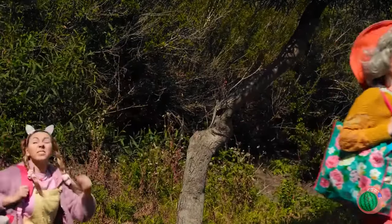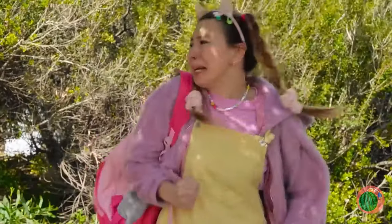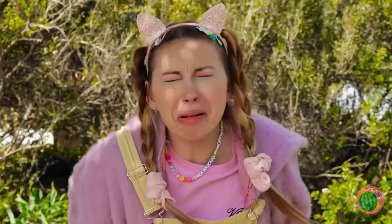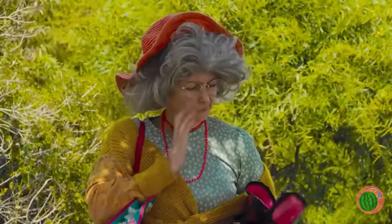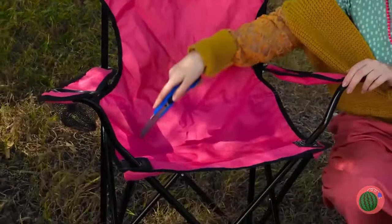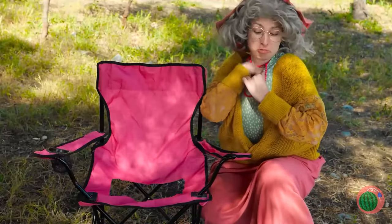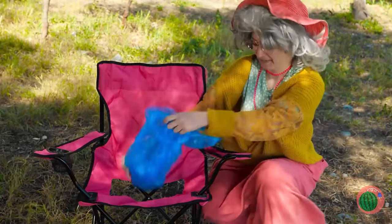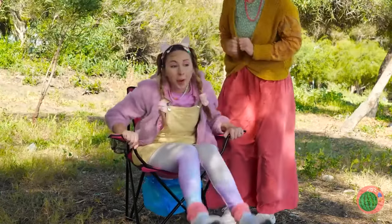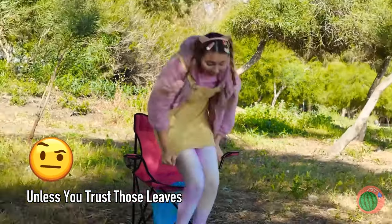Ah, the great outdoors — where's the restroom? I guess everywhere's the restroom out here. But we can at least spring for a seat. Good start, but we should probably add a hole. Let's add a bag too — animals live here too, you know. Now sit back, relax, and drop those tomatoes. Just don't forget to bring some TP.